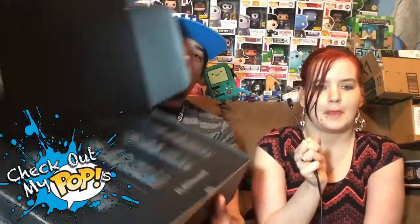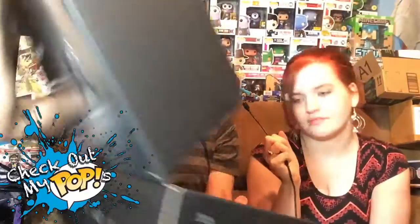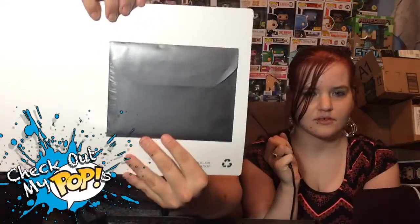Alright, let's open this up and see how it came packaged. So here's how it comes - first just some directions or paperwork inside. On the back of the paperwork is a black envelope - it's so mysterious. Let's see what's inside... just more paperwork.